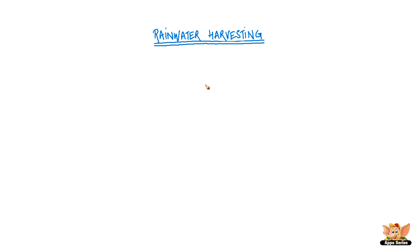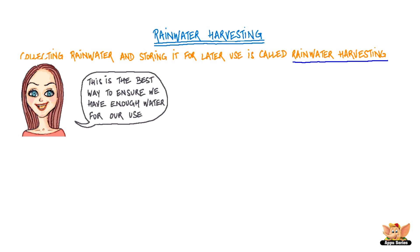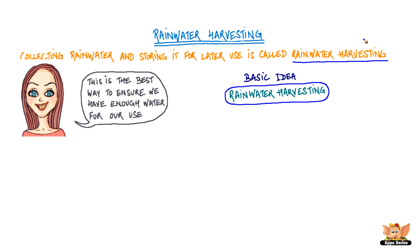Rainwater Harvesting. Collecting rainwater and storing it for later use is called rainwater harvesting. This is the best way to ensure we have enough water for our use. The basic idea behind rainwater harvesting is to not let the natural water go to waste.